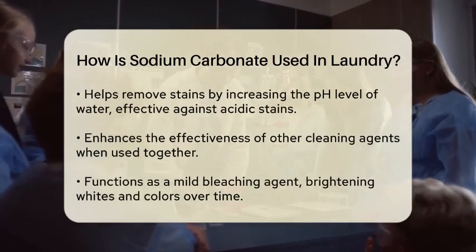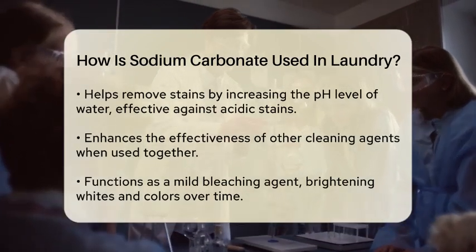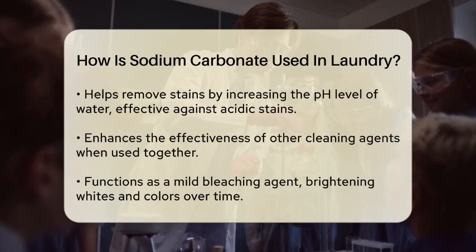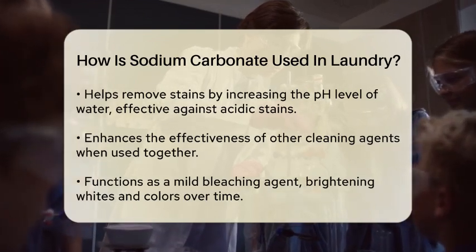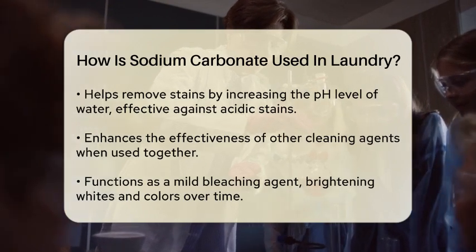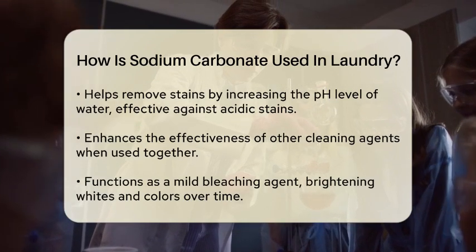In addition to softening water, sodium carbonate also helps to remove stains. It works by increasing the pH level of the water, which can help break down acidic stains such as those from food or beverages. When combined with other cleaning agents, sodium carbonate enhances their effectiveness, making it easier to lift stains from fabrics.